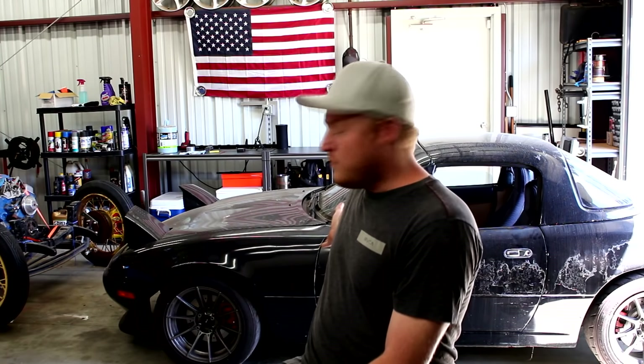Hello and welcome to GearHeads. My name is Jesse and today we're going to be talking about how and why you would put a wideband O2 sensor into your vehicle. In my case, it's going to be my Miata.